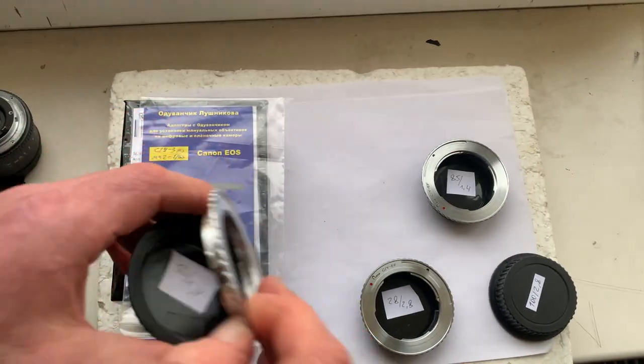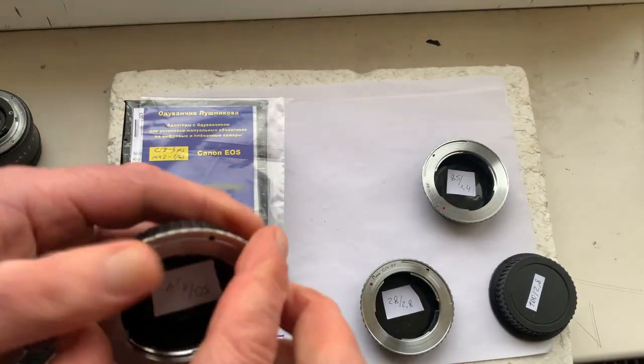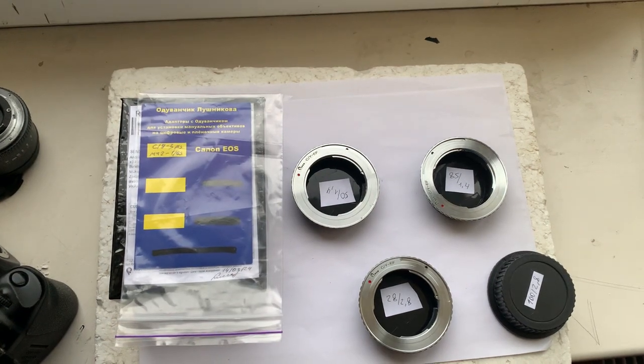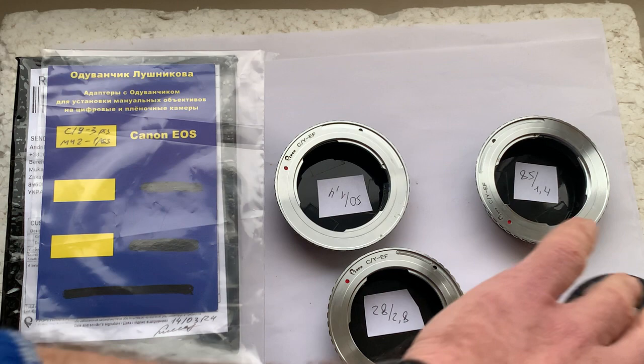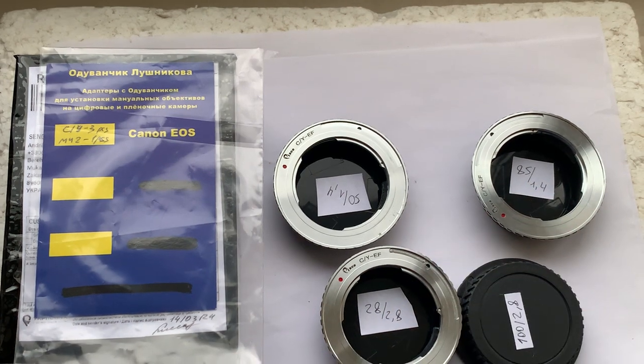Now I'll package all your adapters and send them to you. Thank you for your order and thank you for your attention.